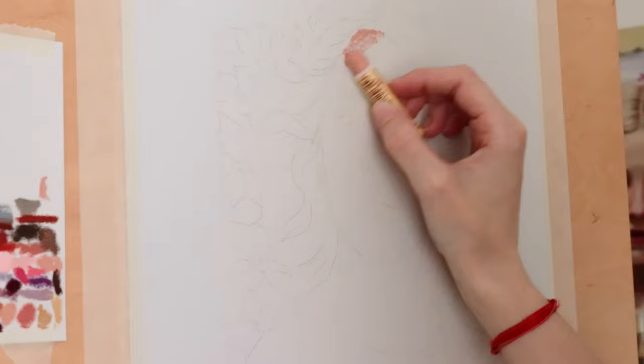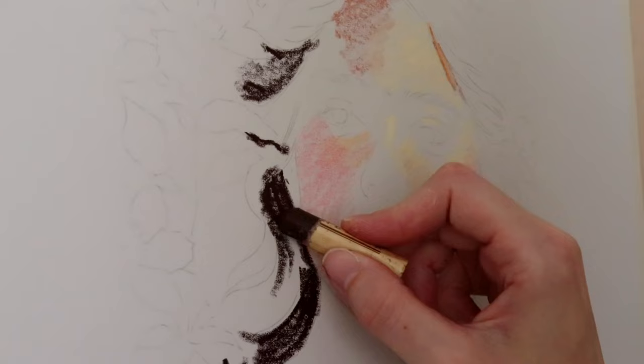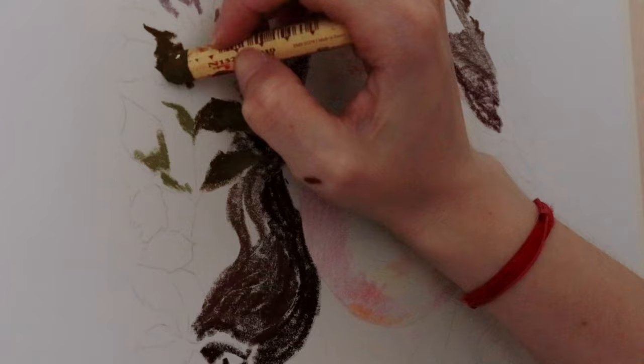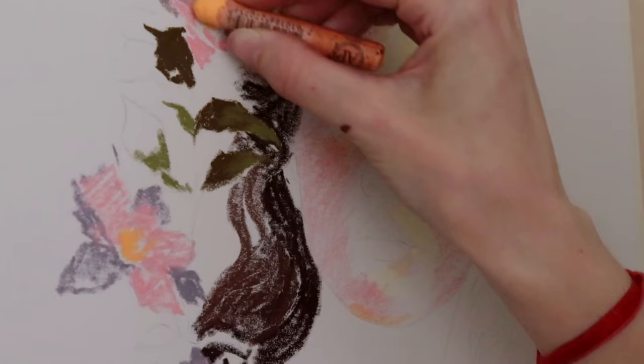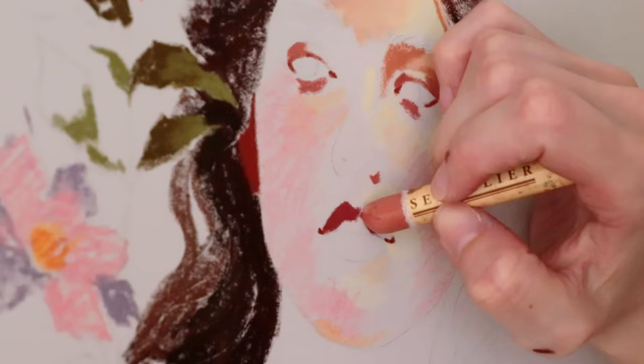Hi everyone! I decided to keep the section where I choose the color palette because many of you have asked how I go about it. In reality, as you can see, I go by feeling. I do put thought into it, but in the end I grab the ones that look nicer together. I'd like to put together a video about how I learned color theory in a simple manner, since I'm not a very technical person, but I'll see if I can fit it here, on Patreon, or somewhere else.